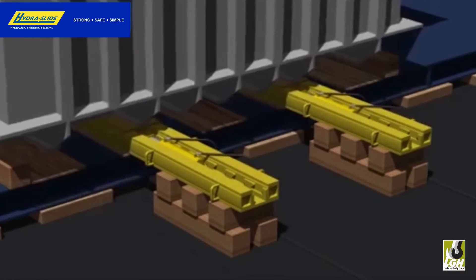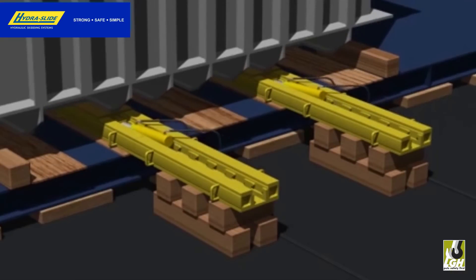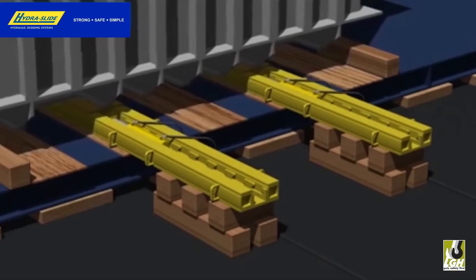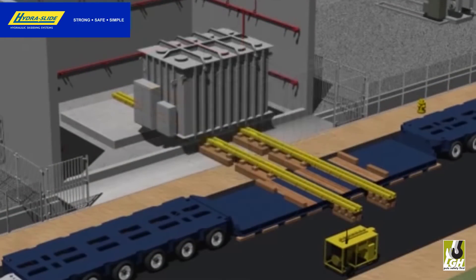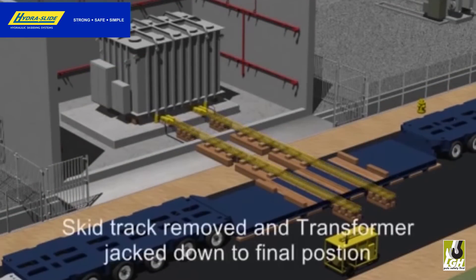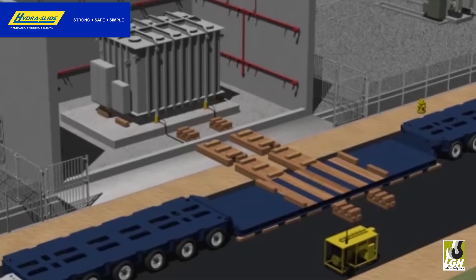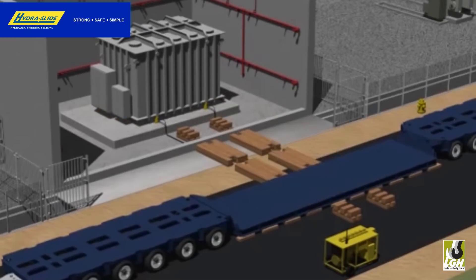As you can see, using minimal equipment and labor, you can move virtually any type of vessel with ease. The operations from unloading to the final placement of the unit are repetitive, eliminating the risk of additional steps to consider.